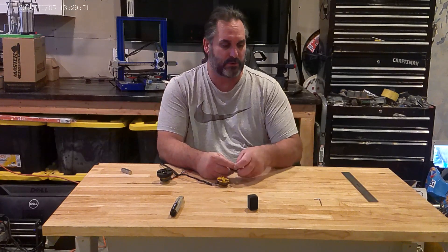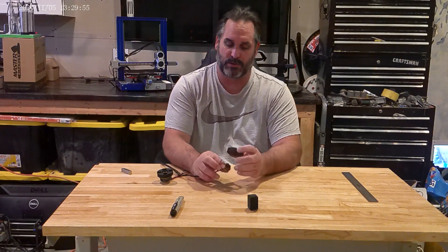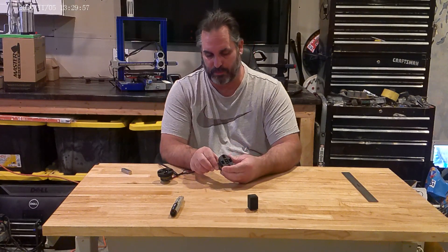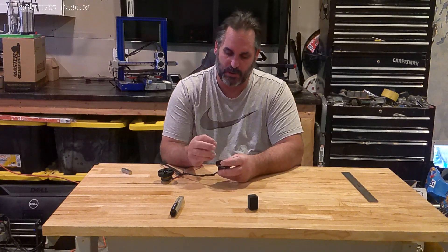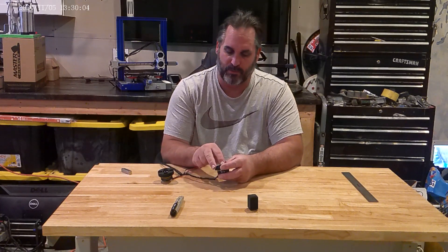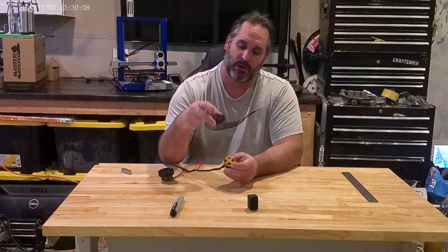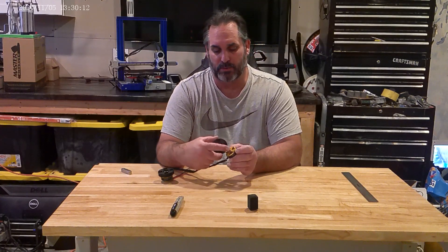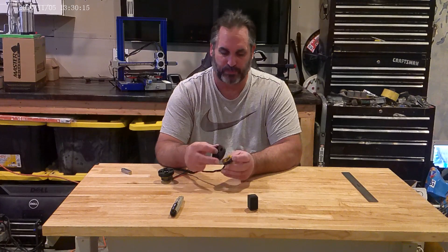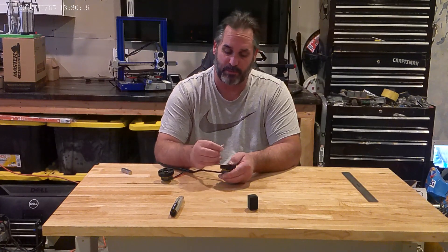All you have to do is take your allen key here and we're going to go ahead and just line this up. Once it's lined up — just so you're aware before I attach this — there's a center hole here, as you can see. So the top of the motor has this little pin. This one's kind of ground down, but most of them stick up a little more.